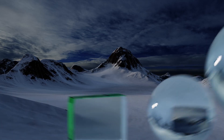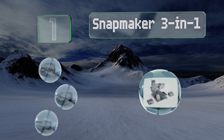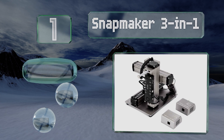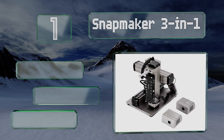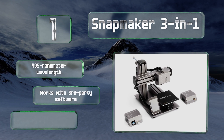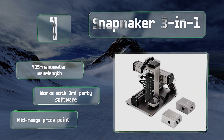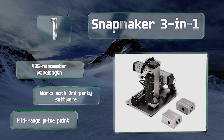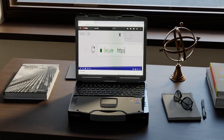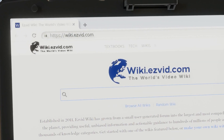Taking the top spot on our list, with the appearance and construction you'd normally expect from a commercial-grade machine, the Snapmaker 3-in-1 adds CNC routing and 3D printing to its 200-milliwatt diode. For those doing more intensive cutting, there's an upgraded 1,600-milliwatt head available as well. It features a 405-nanometer wavelength, a mid-range price point, and works with third-party software.